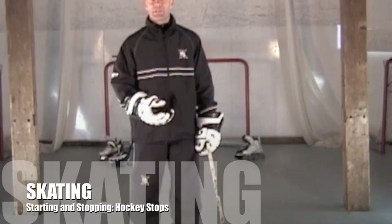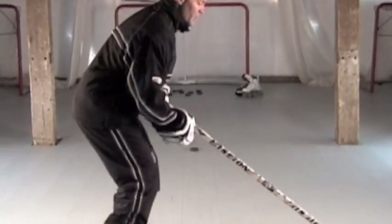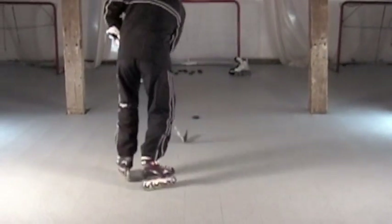Stopping and starting. Here I've got our two pucks down and what I'm going to do is work on starting at one puck. I'm going to work on hockey position, inside edges, pick gun up, crossover start, down to my next puck.